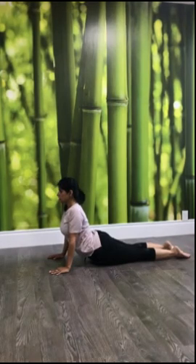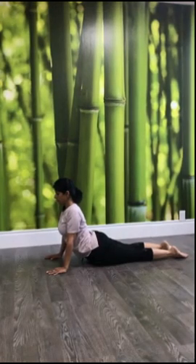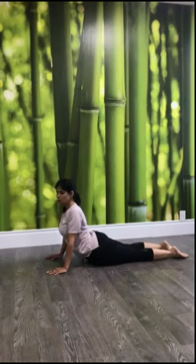Lift your trunk up into cobra — this is Bhujangasana. Very good for your core, good for your shoulders, good for your arms. Whatever posture is good for your front spine is good for your back spine too. You may be surprised — what is back spine and front spine? You only know one spine, but in yoga we consider four spines: front and back, and two sideways.